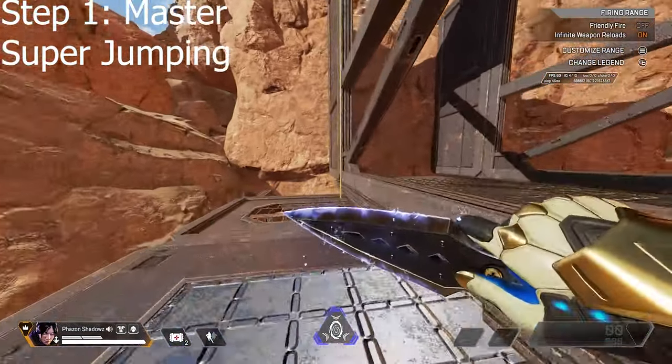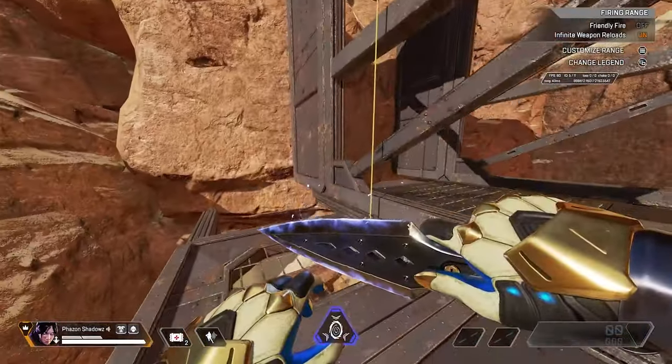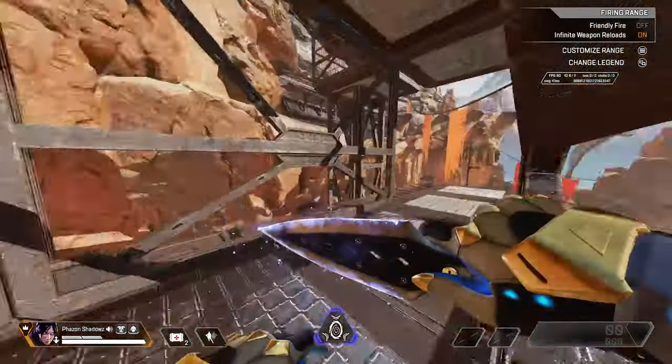Step one: you want to know how to super jump. Super jump is interact, jump, jump really quickly. Once you got that down, you can go to the next step.